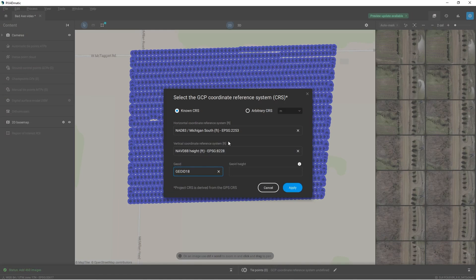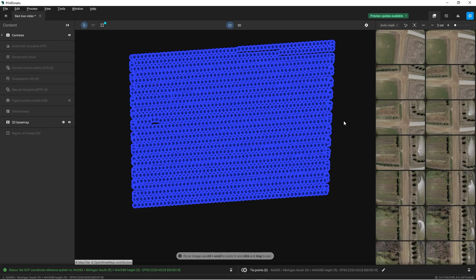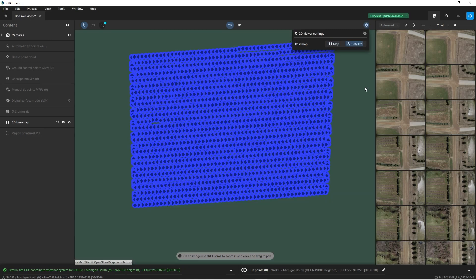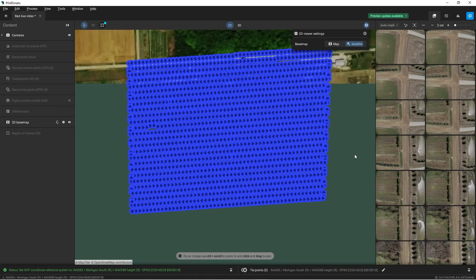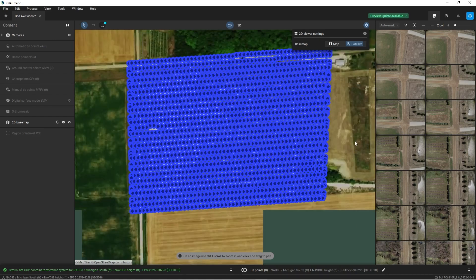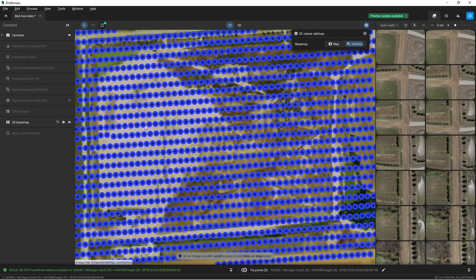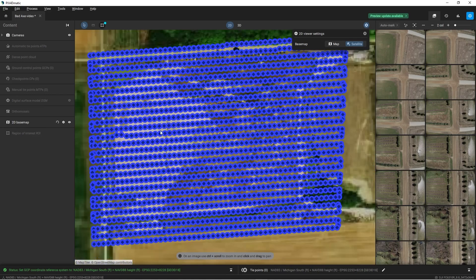Now we're going to define the coordinate system for this project. We are in NAD83 Michigan South, NAVD88 and Geoid18 for converting our ellipsoid height to geoid height. I'll change the view to satellite so I can see a satellite image overlaid underneath my images to make sure that I'm in the right spot. That looks like the right spot — there's the landfill that we flew our drone over, so we are looking good.